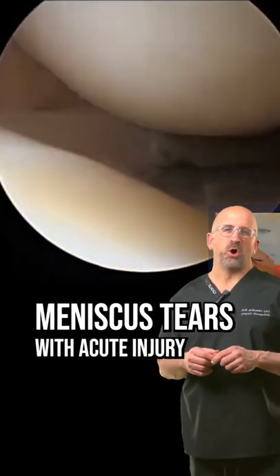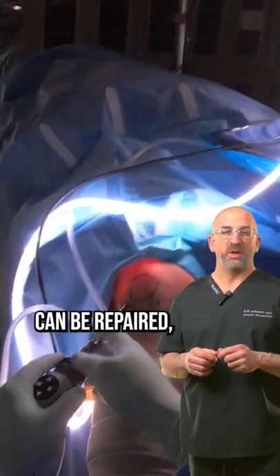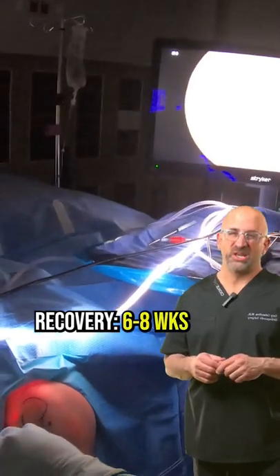When we're young, meniscus tears are often with an acute injury and can be repaired, but that recovery is long — six to eight weeks or longer.